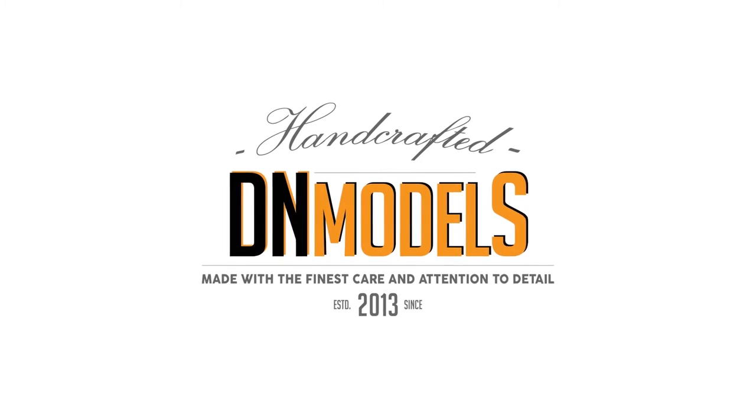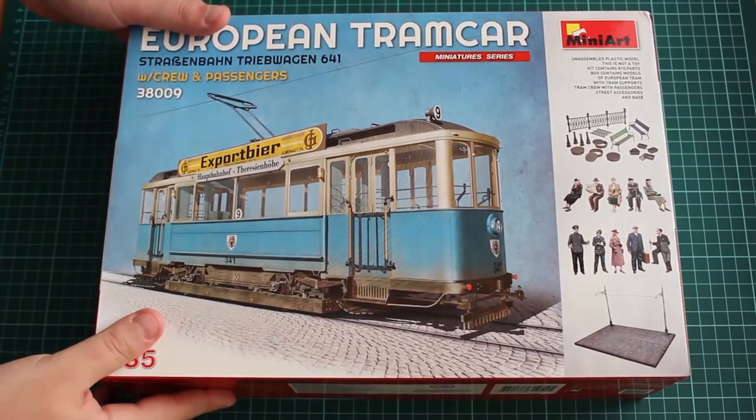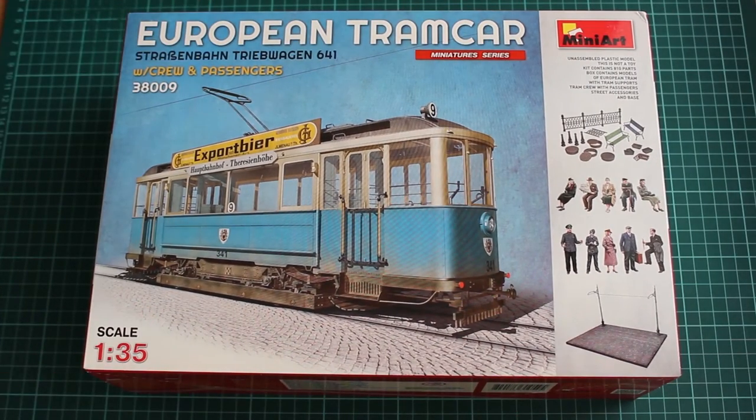Hey guys, Mitko here from DNmodels and today we are unpacking the European tram car by MINIART, kit number 38009.